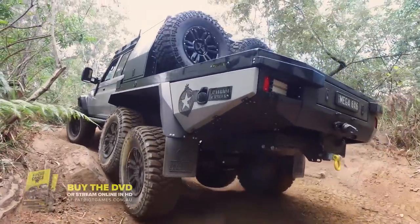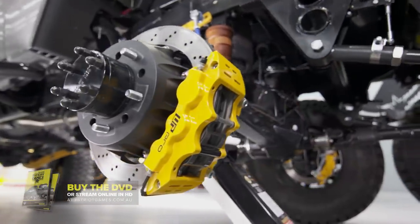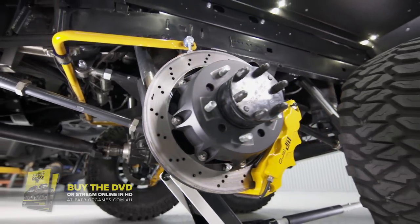We've already taken it this far and the 79s — they don't stop with four wheels. So I engaged the boys from WP Pro and they hooked us up with a set of 6 pot calipers and 330mm rotors.